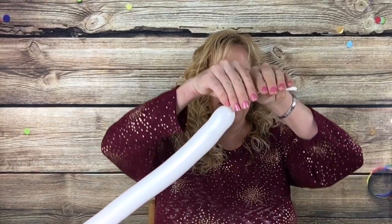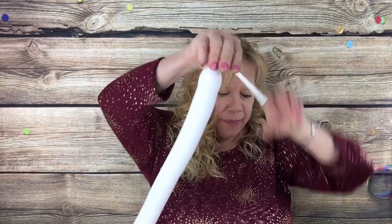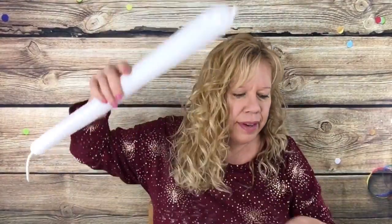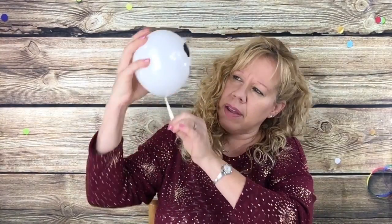Inflate your white 260s with a seven finger tail. Do that with both of them. Let a nice puff of air out before you tie it. And inflate your skeleton head about three-fourths of the way.